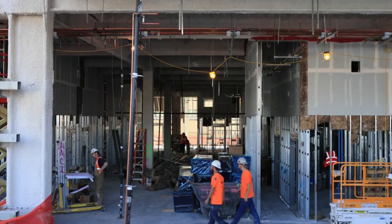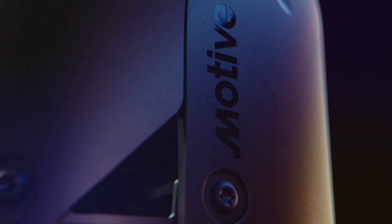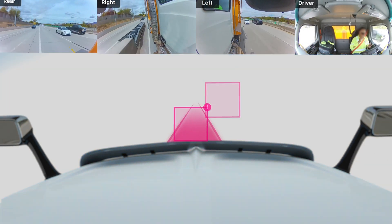We know that job site visibility is another area of concern. That's why we built the AI Omnicam to give you a 360-degree view into your operations.